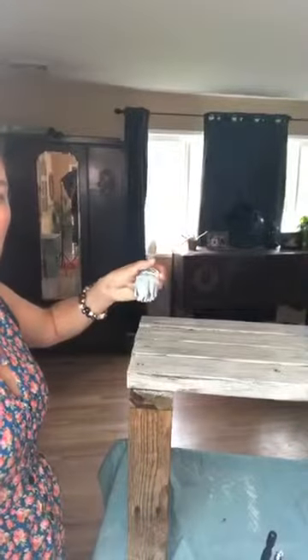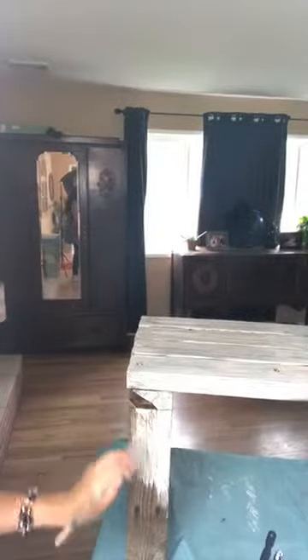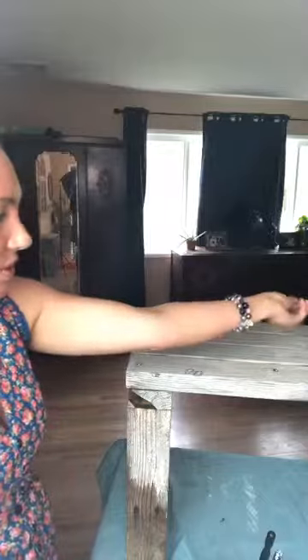We're going to do the legs now. This one has pretty deep grooves because it is weathered, so I just kind of use my brush and push the paint into the grooves. This is just so easy, you guys. I'm sure you can see it wobbling with me painting it — it's definitely one of those pieces that no one's going to be sitting on. I think I really did pull it out of a barn.